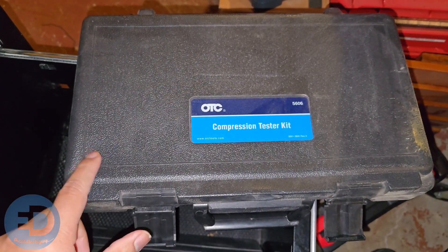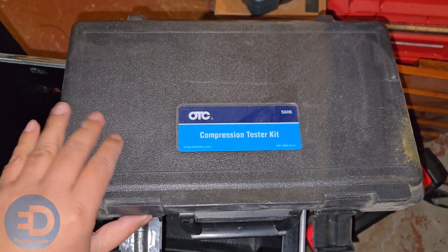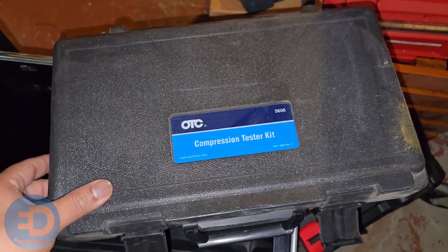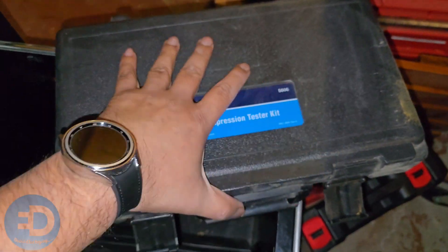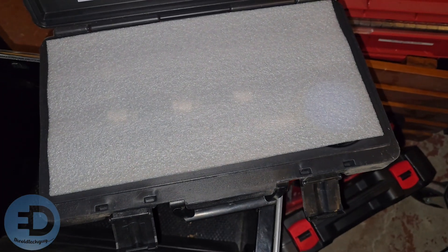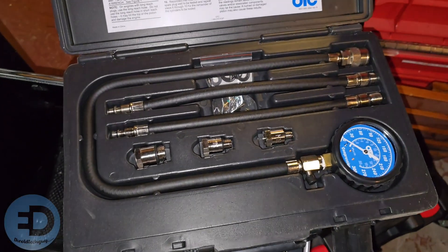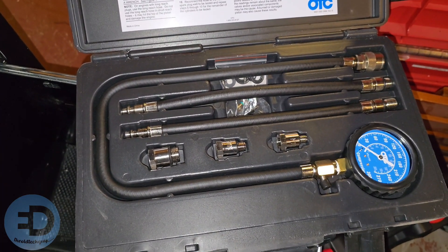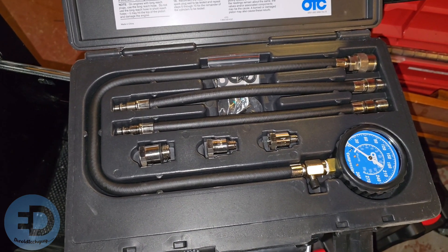This is in the drawer but does get more use — it may not necessarily belong in this video. This is the OTC compression tester. It comes in so handy that it was a must-buy, and as you can see I keep it like brand new. Let me open that up — there you go, almost like brand new. I do use this quite a bit, but it is in my oh crap drawer so maybe it hasn't gotten that much use as of late.